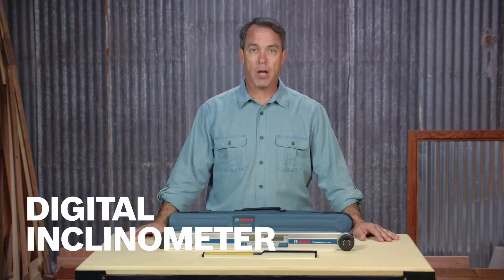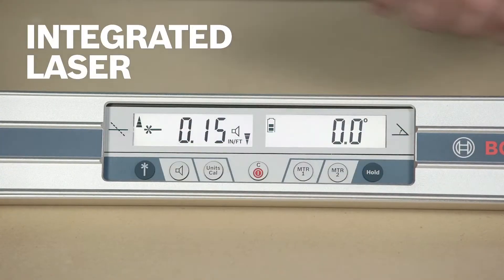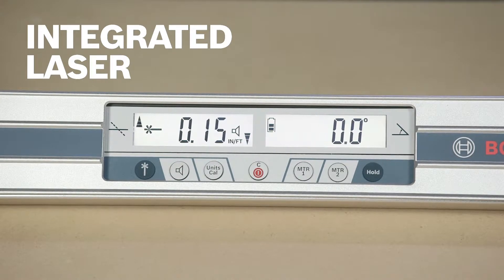The digital inclinometer allows you to level and plumb installations or measure ADA ramps. The integrated laser allows you to transfer inclinations up to 100 feet.